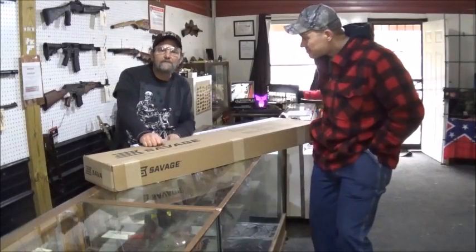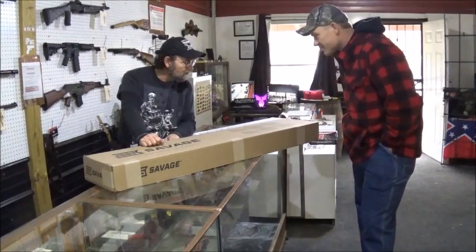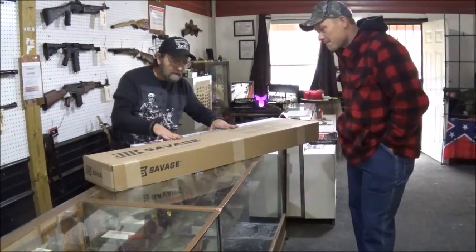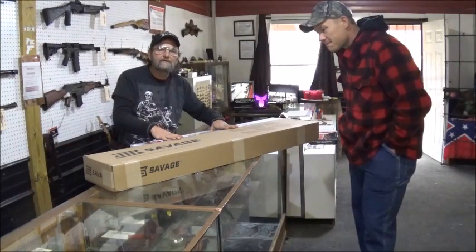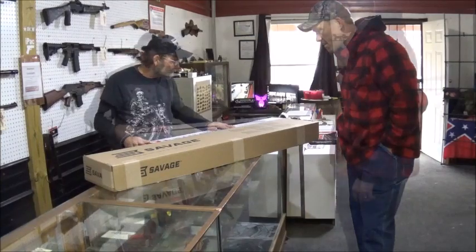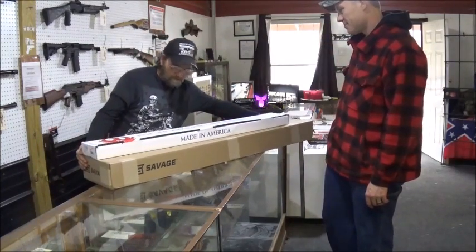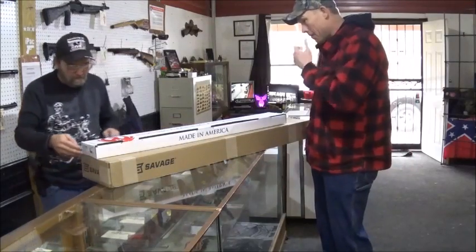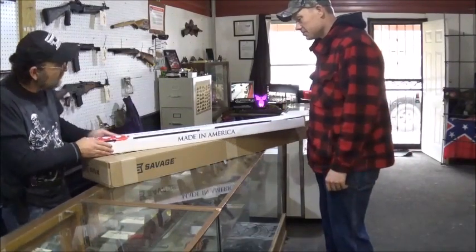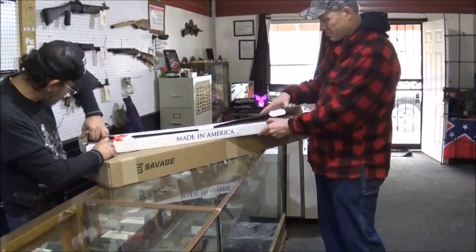Hey everyone, thanks for coming over to Heavy Metal Guns and Outdoors. As you know, Hooty Hoo ordered some goodies. We're going to unveil them and see what kind of cool stuff we have. The little one just says Ruger American. Let's see what Mr. Hoo has got himself into today.